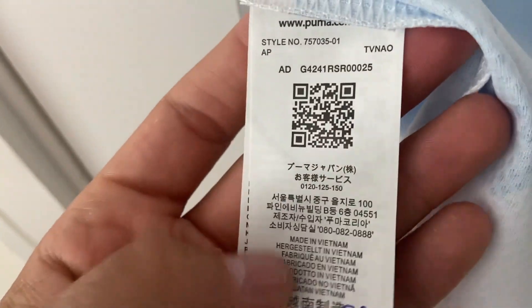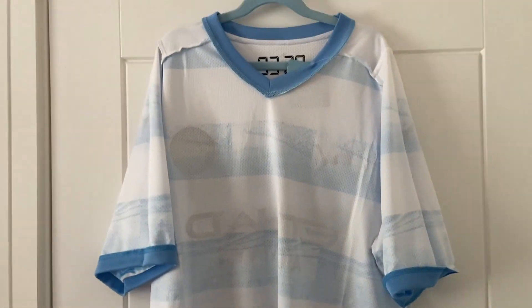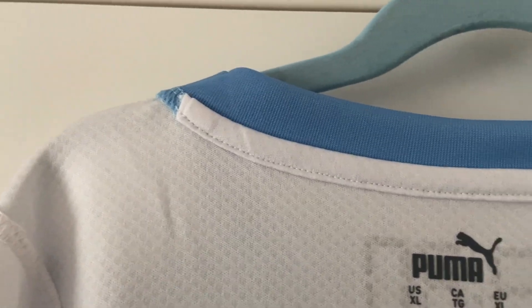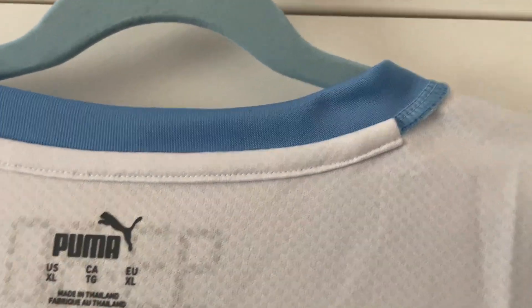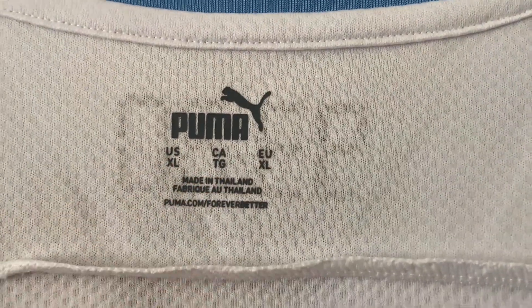We have our washing instructions — remember these sorts of shirts are hand wash only. The tag at the bottom has been pressed on with no concerns whatsoever. The hemline looks really tidy. Flipping it back over, there's the Puma label showing XL, but again more like a large.